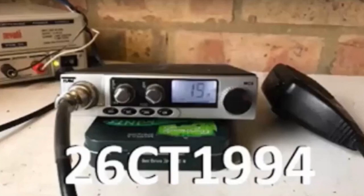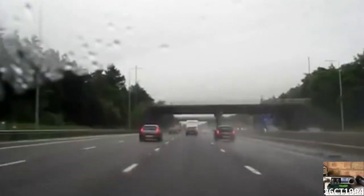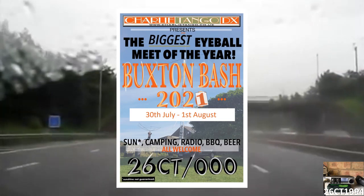Alright guys, it's CharlieTango1994 back with another YouTube video. Back behind the wheel heading out of London for the first time in over 18 months, I was off out to this year's Buxton Bash in Derbyshire in England.